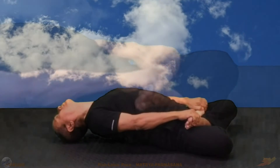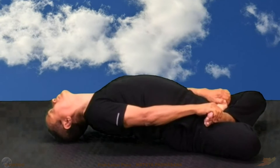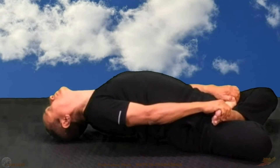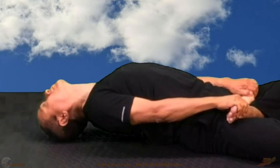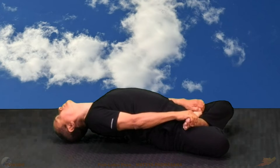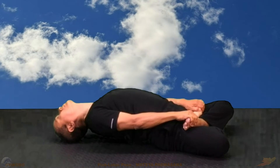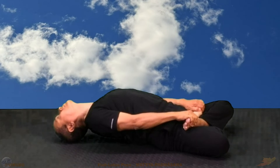Your back arches gently — your back does not touch the ground. Then take your back down, losing the arch at the top.